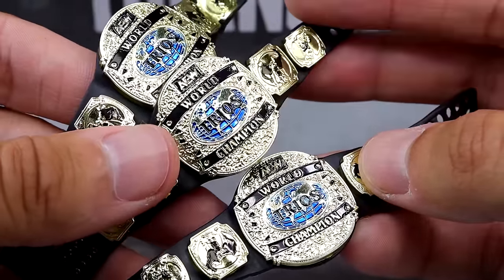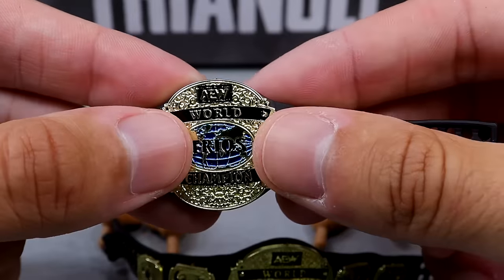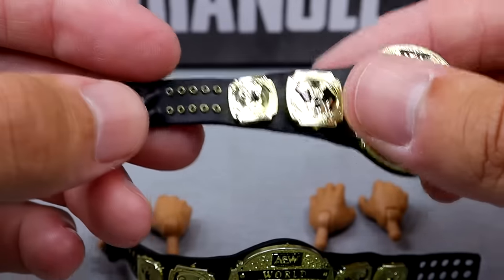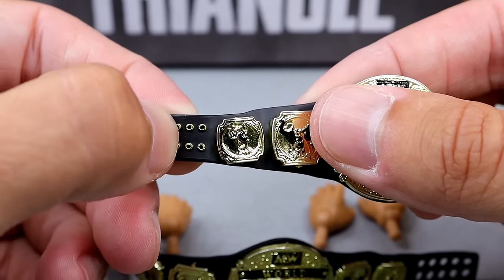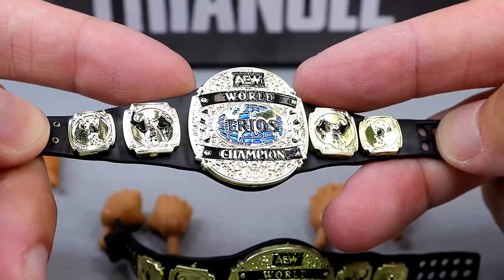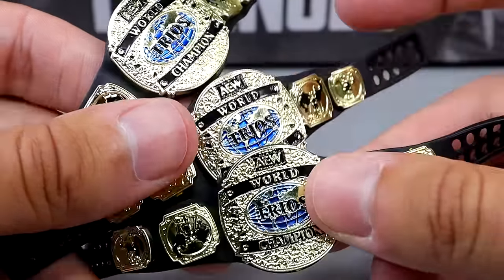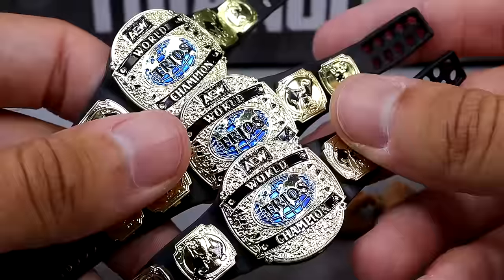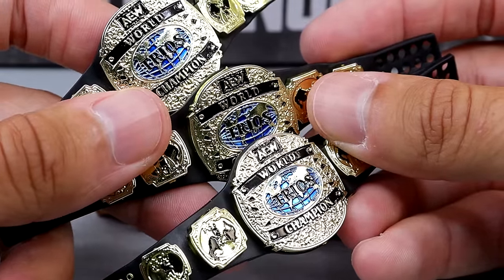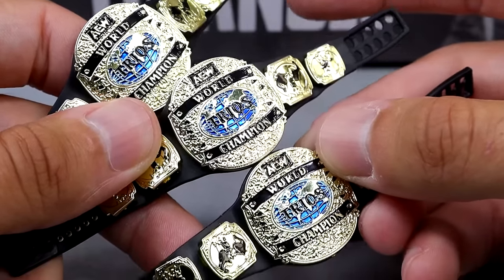What would the trios championships be without all three of them? We do have the trios championships here — three copies of the same title, so you get the full set, and they look really good. The size is pretty good; I think they nailed it. The trios championships look really, really good — the side plates, the gold all look great. All three are very clean; I love how bright and gold they are. I'm happy to finally have these in my collection. I have had some customs made that look good, but I'm happy to report that the final product from the company itself also looks very good. We have the AEW World Trios Championships to go along with our international title.